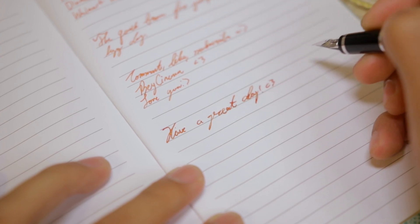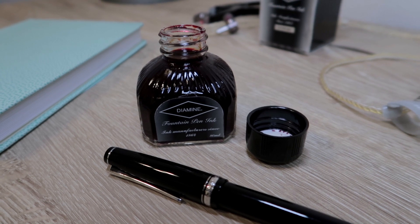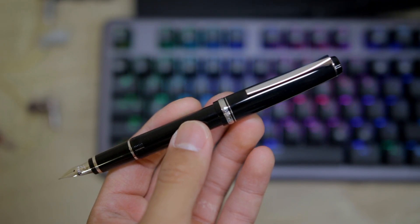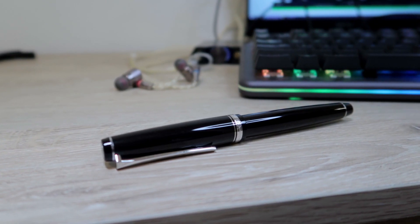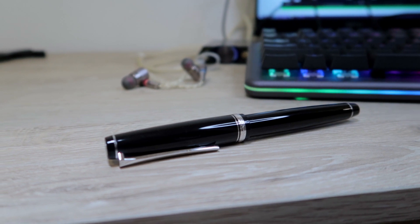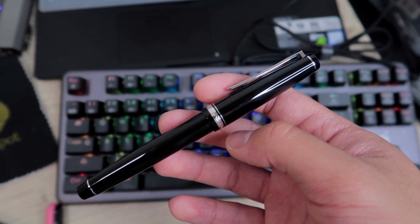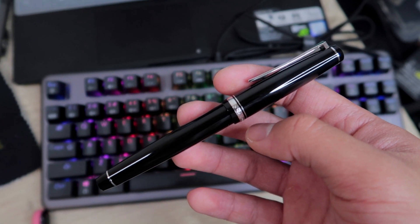I believe that it can handle cheaper paper, but you can write with it using reverse writing just in case you have really cheap paper. Reverse writing is fairly smooth, but the ink flow is considerably more dry, which is great for cheaper paper. This is a springy nib that will give you some feedback, but I wouldn't recommend flexing it too much because it's not advertised as a flex nib.